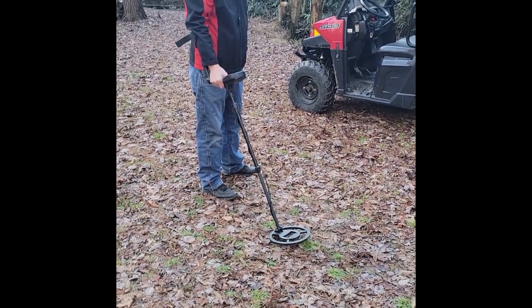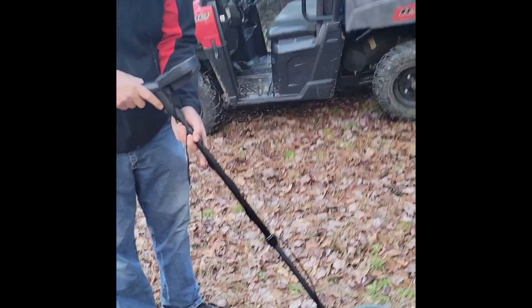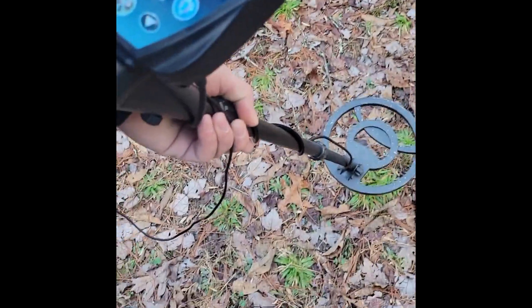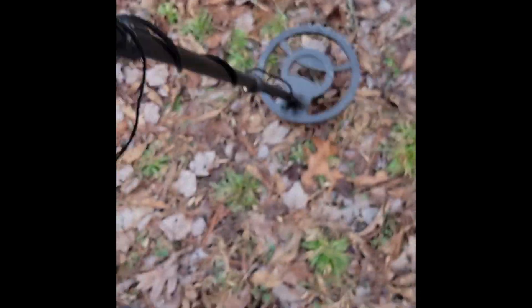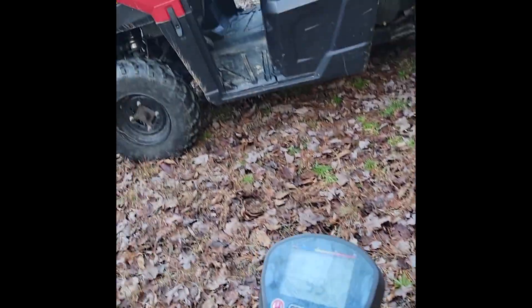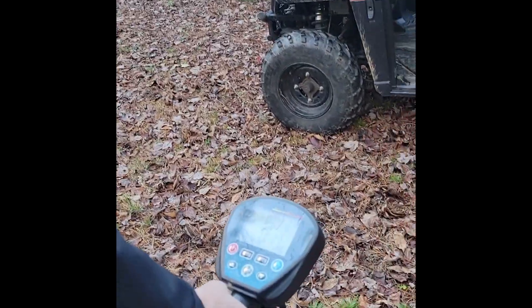It's beeping. Let's check it out man. There's a dollar here — nine. What does that mean? 99. It's like that's where it's at. See over here, still says 99. It'll change. Zero. Go real slow once.